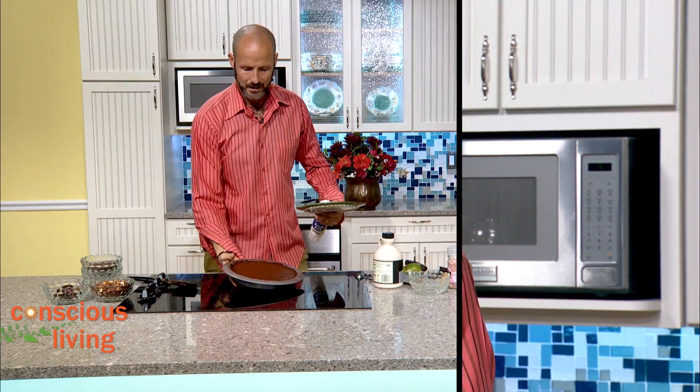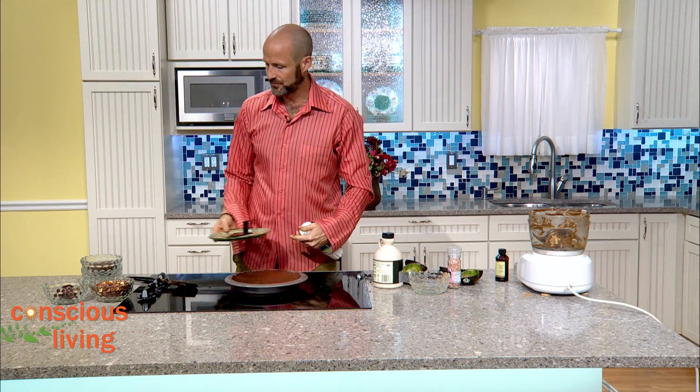We've got our nice beautiful finished mousse right here. We're going to put it in the fridge — in theory you could eat it right like this, but we're going to let it sit for at least a couple of hours to firm up. Now we've got our nice beautiful finished pie here.